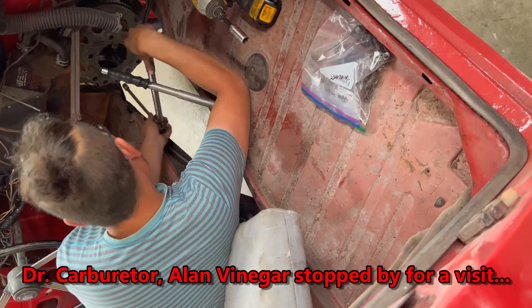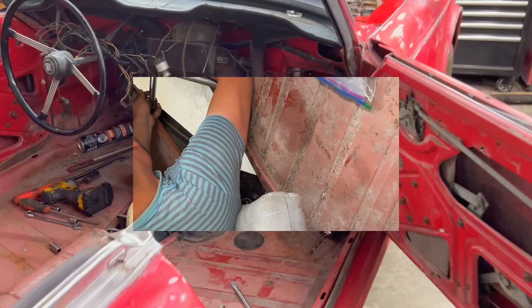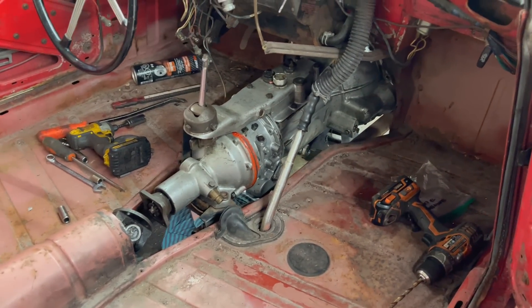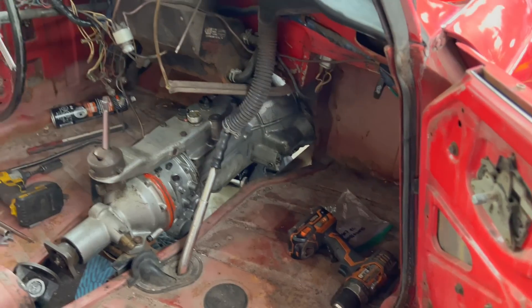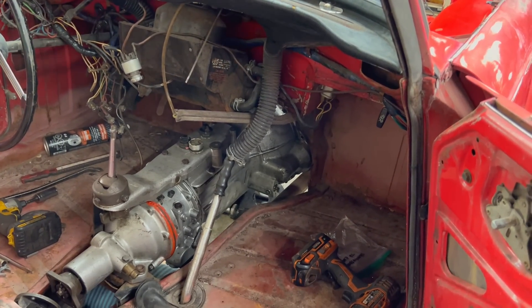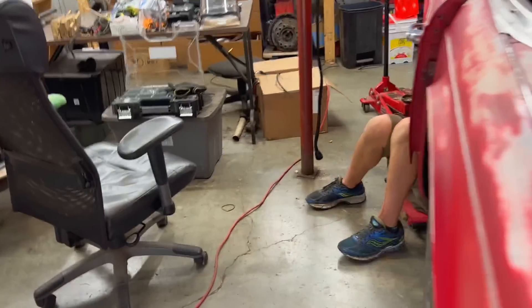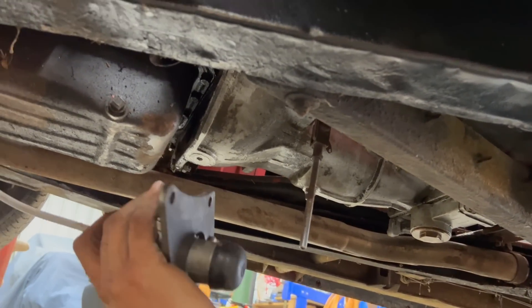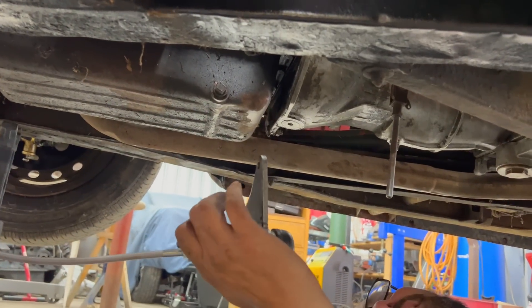Just coming up to 6 p.m. and the transmission is installed on the back bracket, tightened down. Alin's now fastening the plate at the bottom of the bell housing — there are a couple of bolts that hold the clutch slave in place as well. He's working on installing the clutch slave bracket, but there's a problem — it doesn't fit. Technical difficulties.